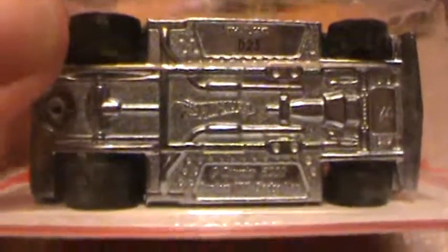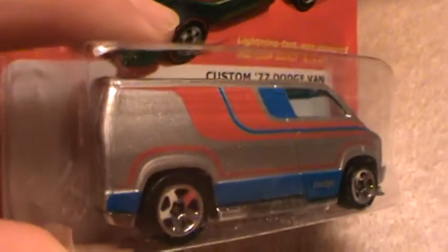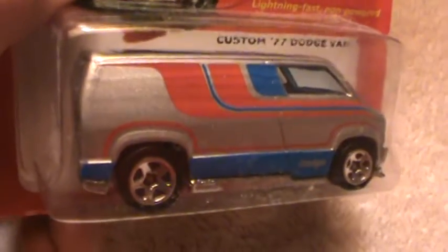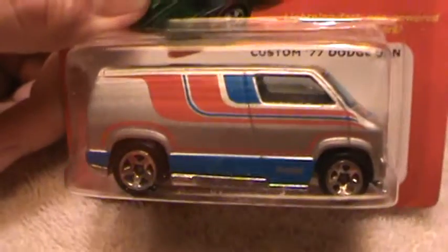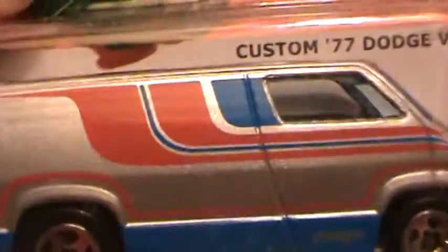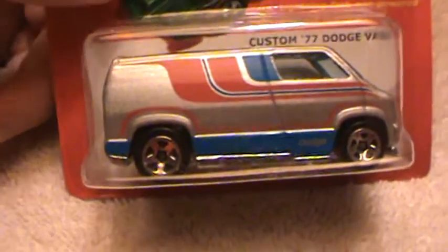This is another one of them — chrome silver, or you could call it spectro frame gray, with red flames. And blue. That's red, blue, and silver.